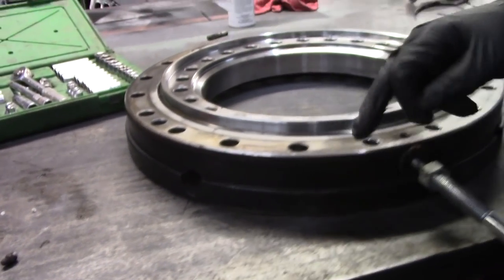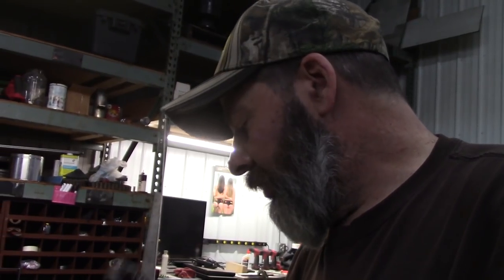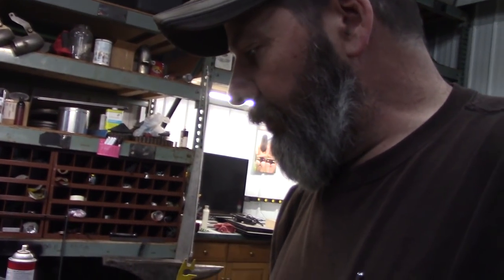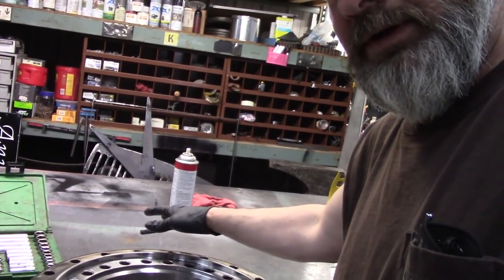There's a grease fitting, and there's one directly opposite of it. Sometimes the manufacturer — let's say they don't know the application. This one is specific. There are four tapped holes in this, up on this side. I know this is the top — that's how this bogey is made. So they provide you with two grease fittings. Some have, like I said, four.